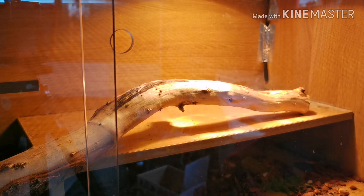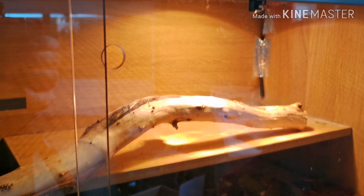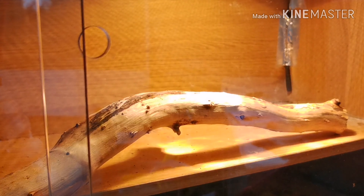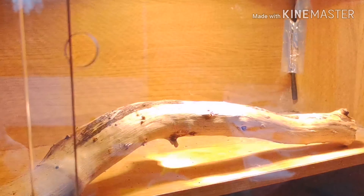That is where my thermostat probe is — in that back corner, coming through the vent at the top, stuck down nicely. That is where it's picking up the temperature. I put it there because if I had it on the actual hot spot, it would be on until it heats up and then off until it's cooled down — on, off, on, off — instead of just pulsating like it's supposed to.